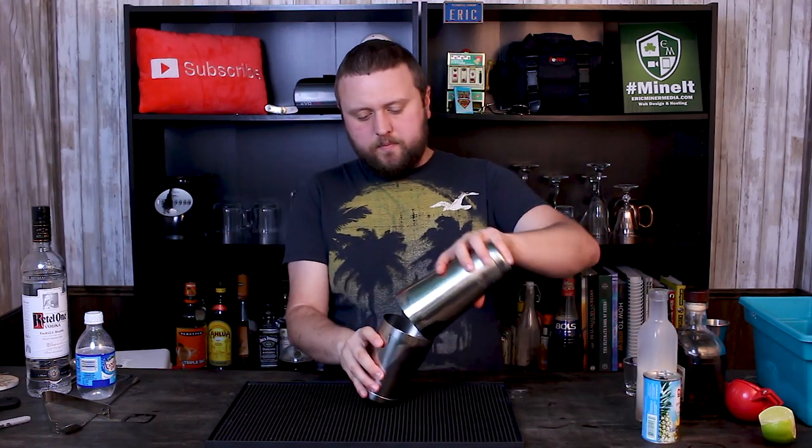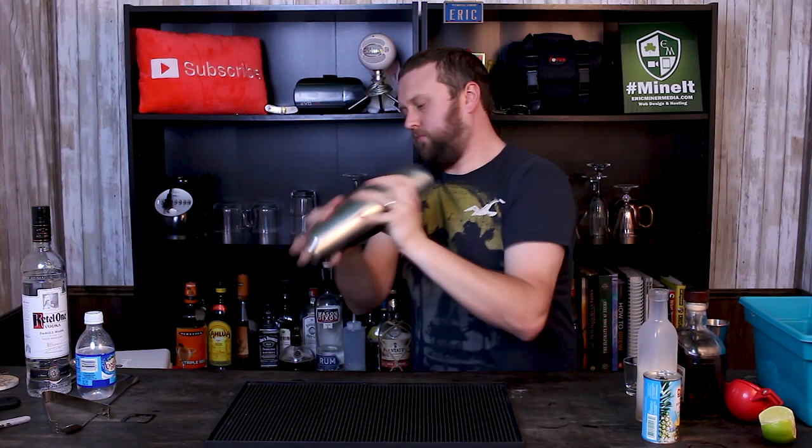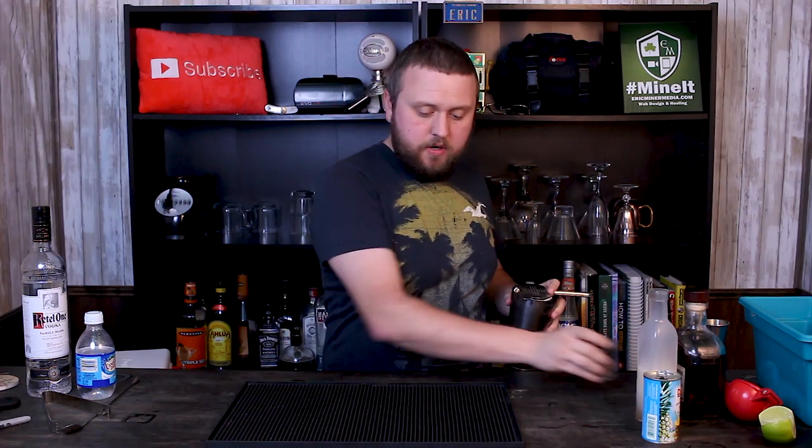Just put some ice in here and give it a nice shake. Once the outside is all frosty we can go ahead and strain these off into the shot glasses. Like I said, it's probably gonna give me about three or four. So let's go ahead and line them up.